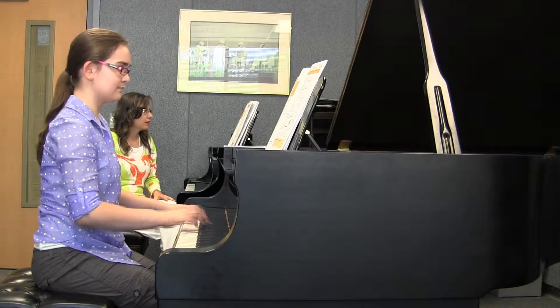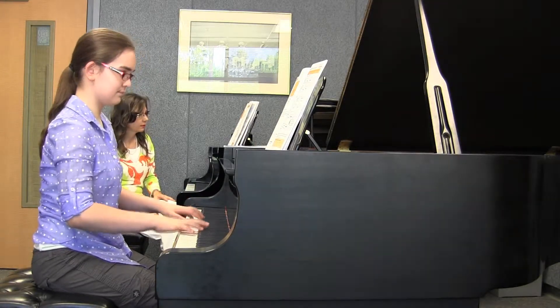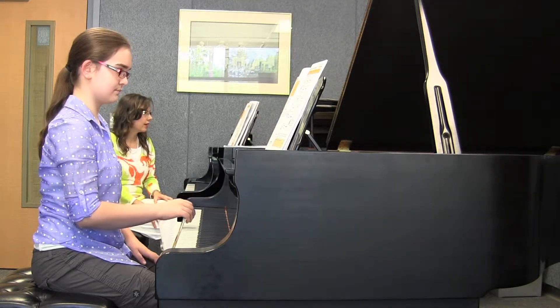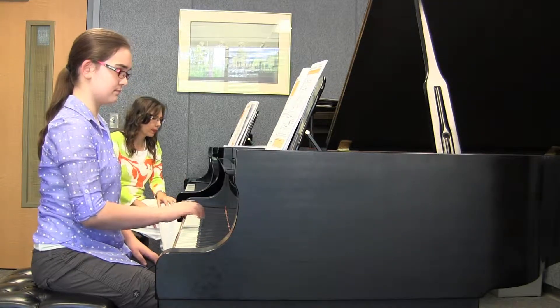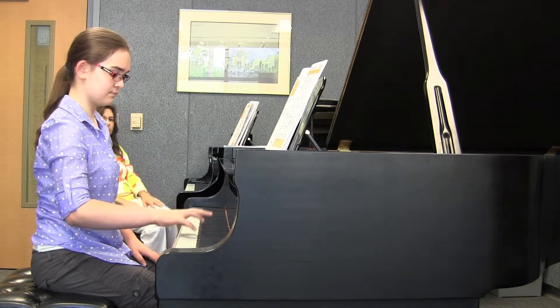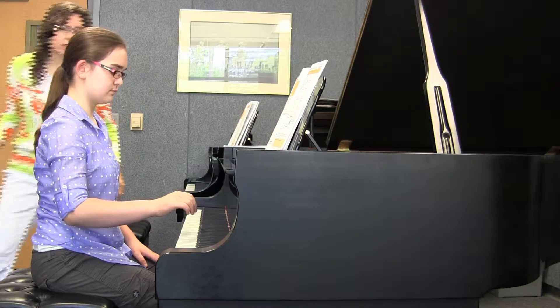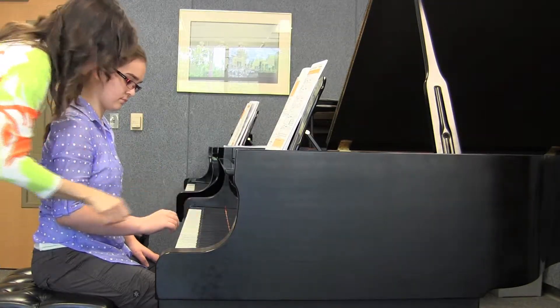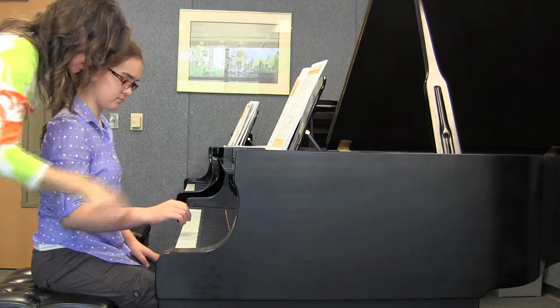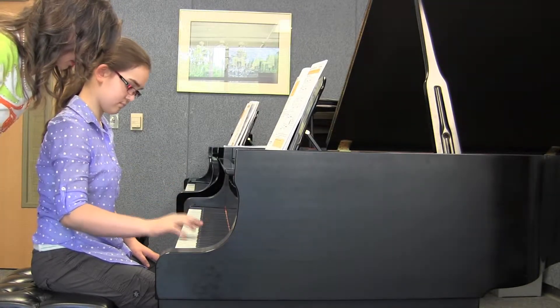Good, and the next one. Very good. And number three with the right hand. Good. And when you play those octave jumps, just be careful that you don't stretch at all — you use your whole hand as a unit.